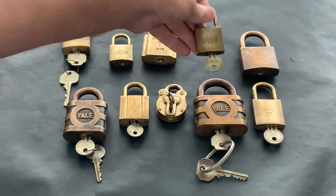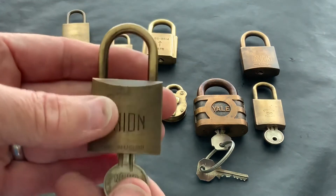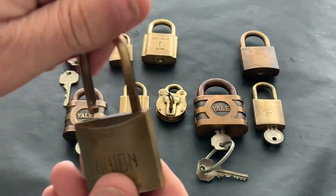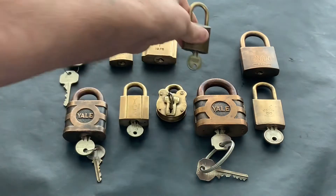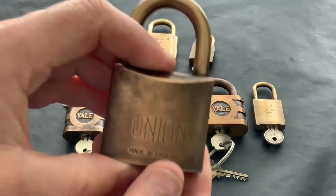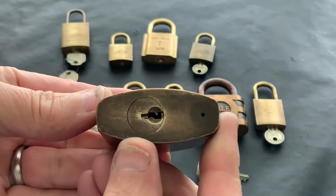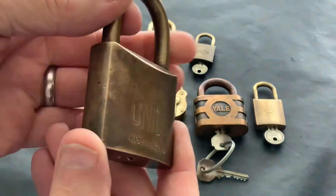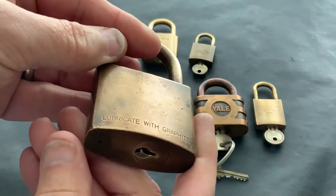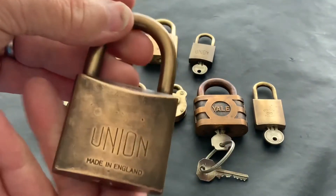Another little Union — got a key with that one, all works fine, beautiful little lock. And then a big Union, which again I've got no key for — I've not got a blank for that one either, but if anybody knows someone in the UK who could get me a key for that, that'd be brilliant.